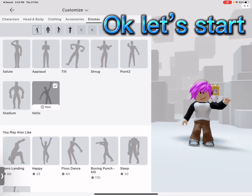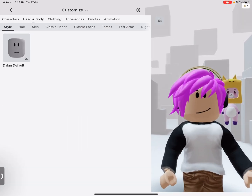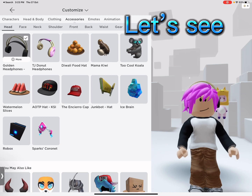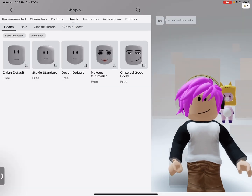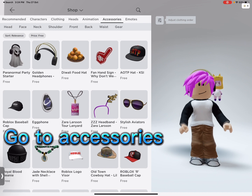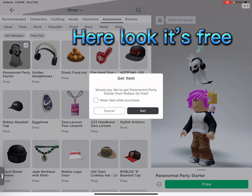Okay, let's start. Let's see. Go to accessories. Here, look it's free.